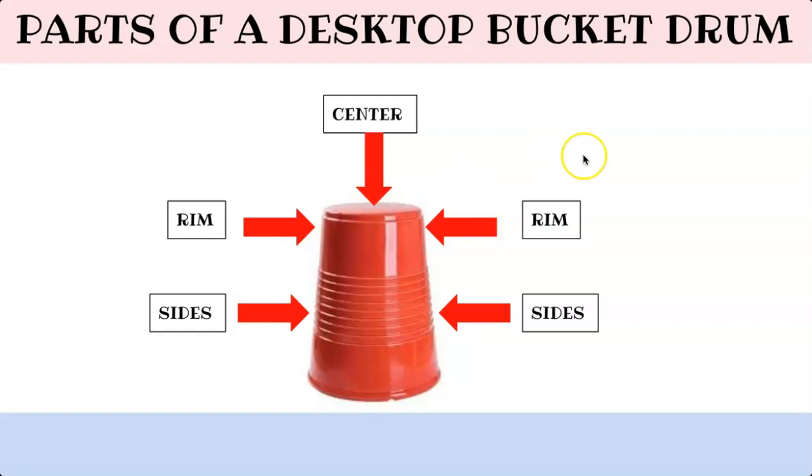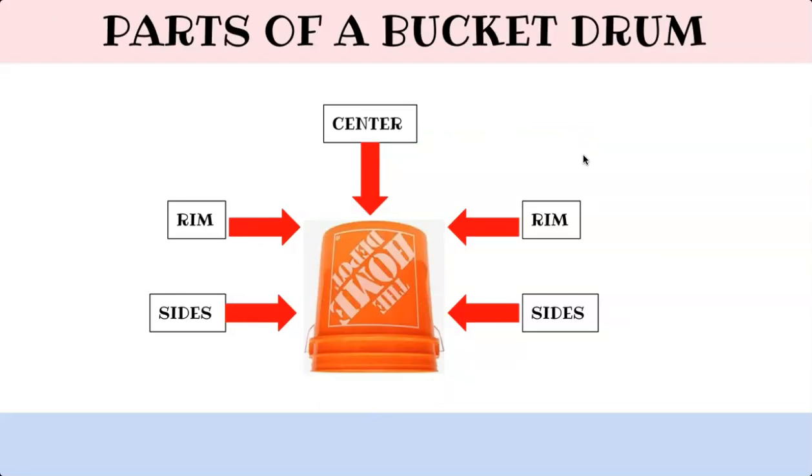Now let's take a look at these parts on a regular bucket drum. When the weather is nice outside, we will be using the actual bucket. Here are the sides, here's the rim, and the bottom of the bucket will be the center.